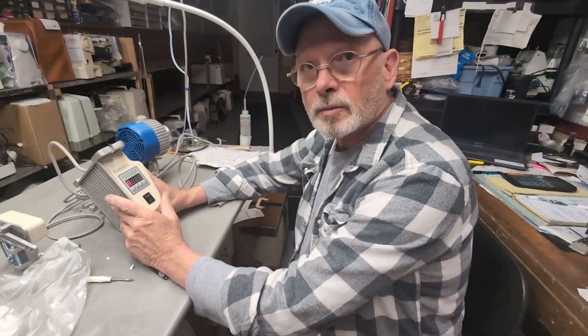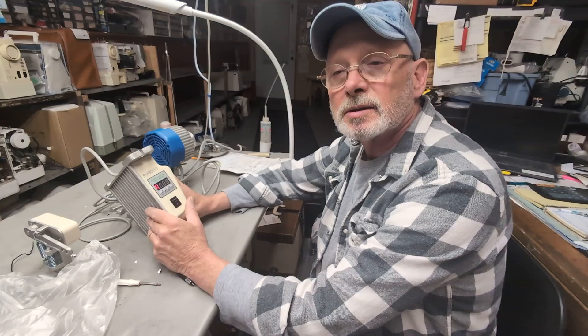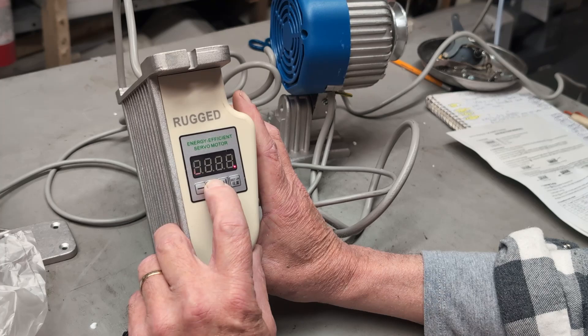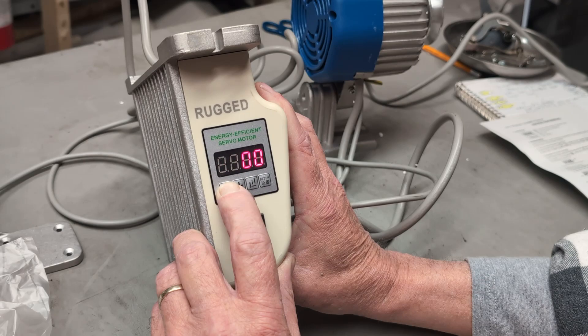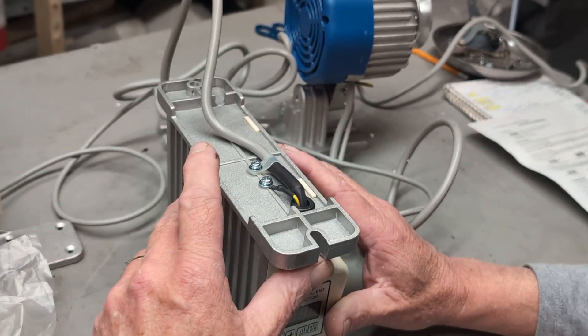This is another quick video on a particular style servo motor covering direction and speed. On this particular motor, the plus and minus keys control speed — I can increase it from 3000 up to 3100 stitches per minute or slow it back down again.